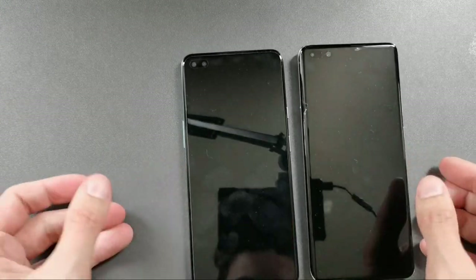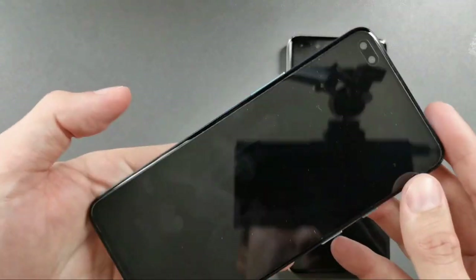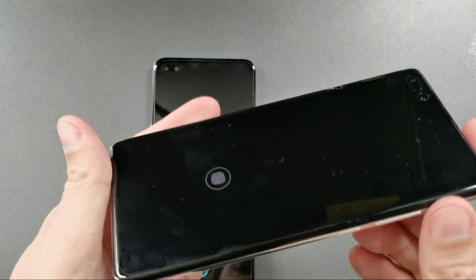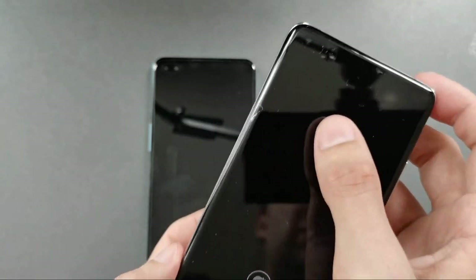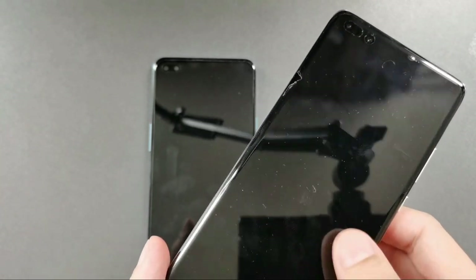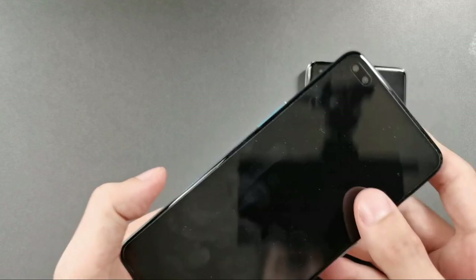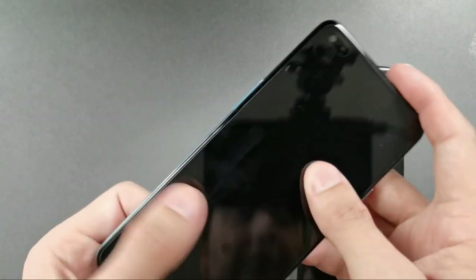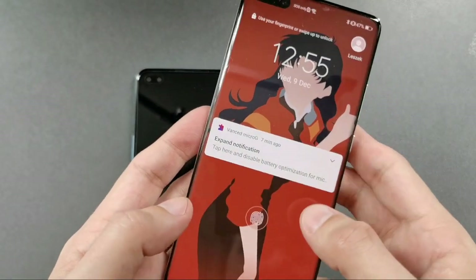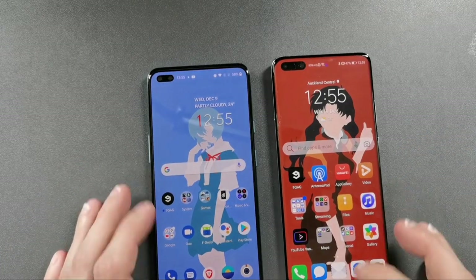Starting a speed comparison test. Both devices have a screen protector on — the OnePlus Nord attracts fingerprints, and the P40 Pro Plus has a self-healing screen protector that can heal minor scratches after a day or two. The feel of the screen protectors is noticeably different between the two devices.